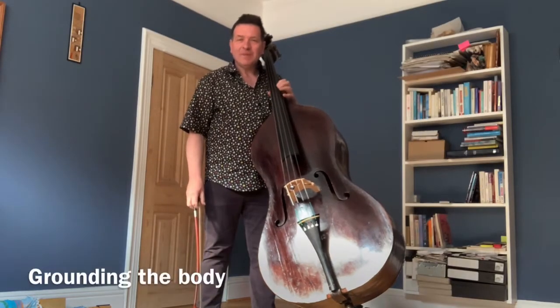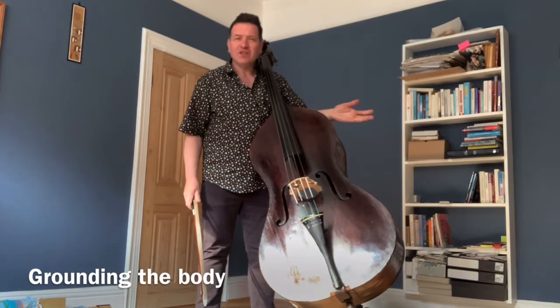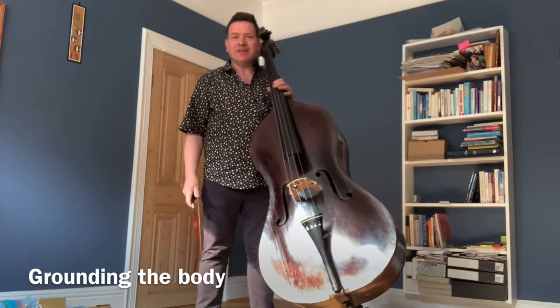Hello. Today I'd like to talk about standing with the double bass. It gives us great versatility. We can't always take a stool with us and sometimes we want the freedom to be able to stand.